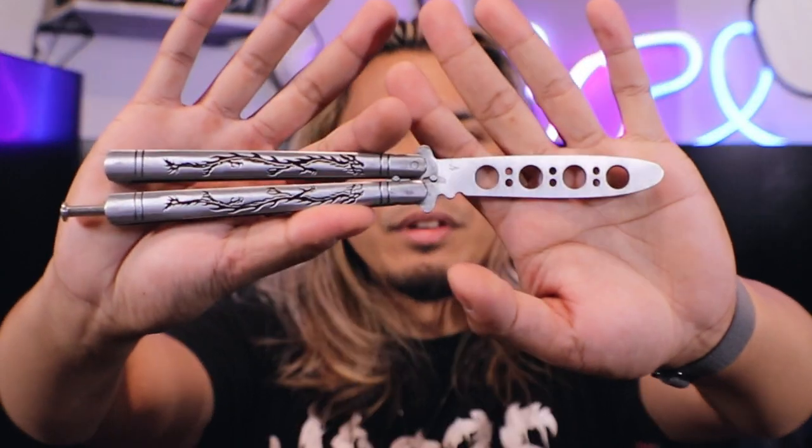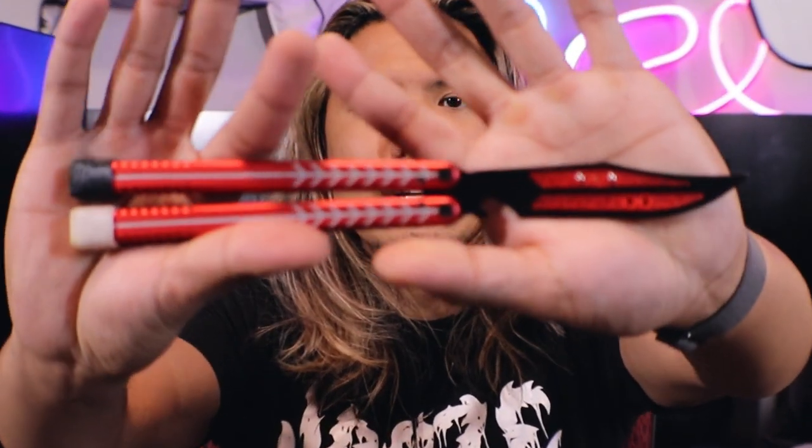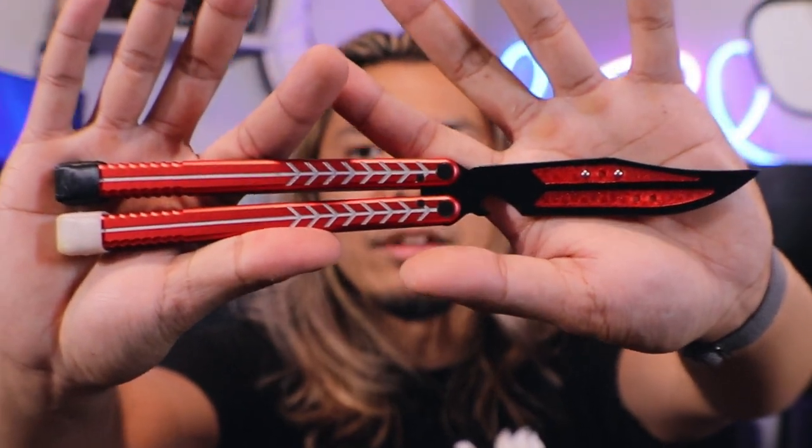Just a quick heads up — I am still extremely new to the world of balisongs. I think I've only started flipping about a month ago. I started off with a cheap, like $13-$15 trainer from Amazon which is heavy as a brick and just does not feel very nice. Eventually I decided to pick up a Volp, and since then I've gotten two Hydras and now the Marbles. Everything I say is my own opinion as someone still very new — maybe there's someone else out there who wants to get into balisongs and hearing another beginner's thoughts might be of some value.